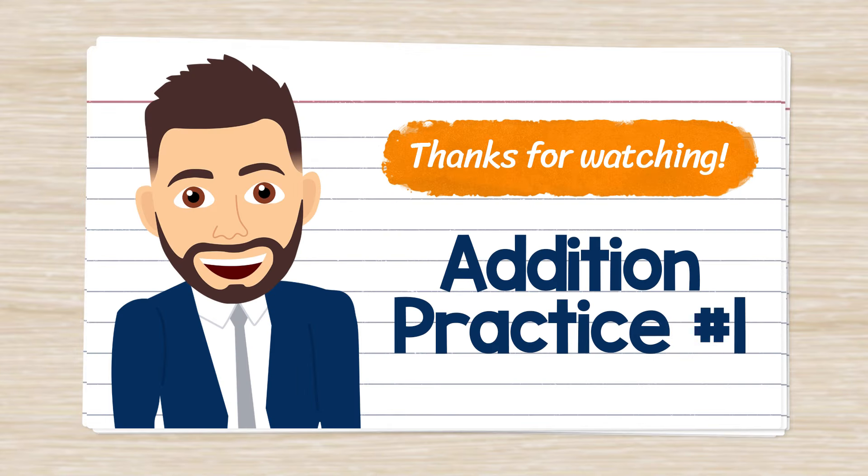And that's it for the flashcards in this video. Thanks so much for watching. Until next time, peace.